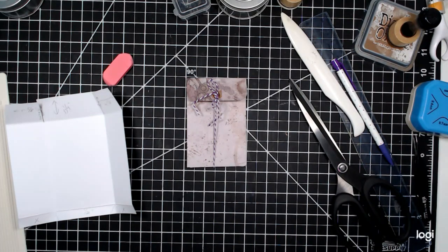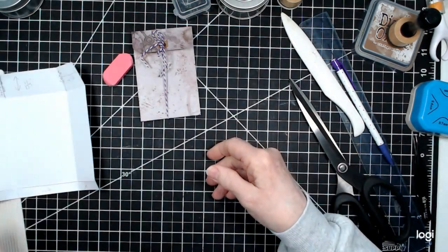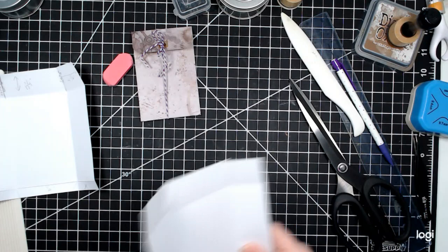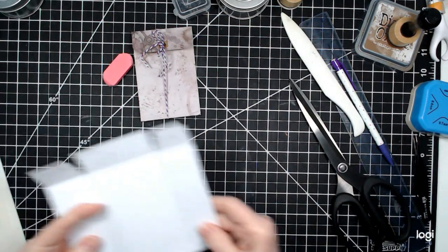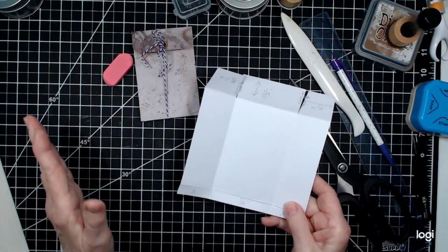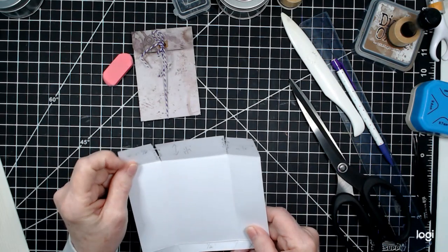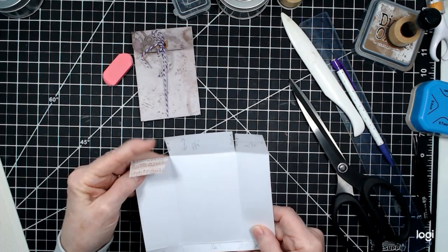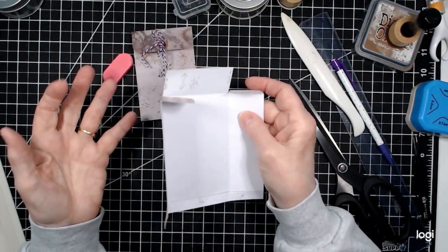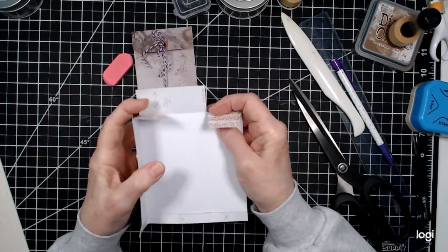I've been playing with the measurements and I've got the pattern all figured out here. So grab a piece of paper. You'll want some 6x6 paper, whether it be out of a 6x6 pad or cut from scrapbooking paper. It's not real heavy card stock — a little bit heavier than copy paper weight, but light enough that you can score and crease it.